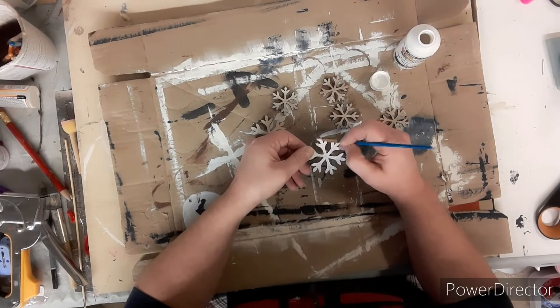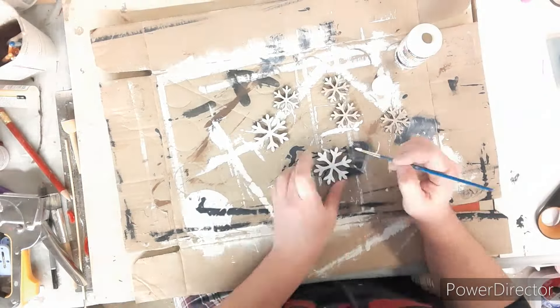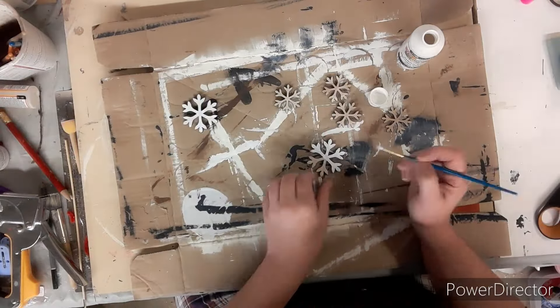Taking my white acrylic paint I'm going to paint all the snowflakes. I wasn't sure how many I was going to use so I just painted them all.